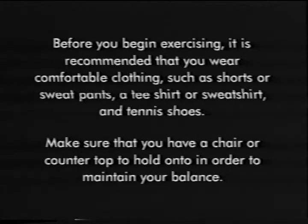Before you begin exercising, it's recommended that you wear comfortable clothing such as shorts or sweatpants, a t-shirt or sweatshirt, and tennis shoes. Make sure that you have a chair or countertop to hold onto in order to maintain your balance.